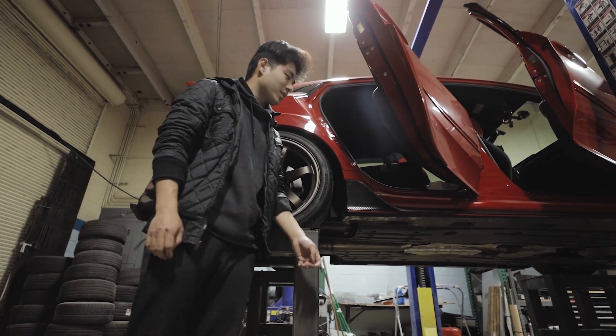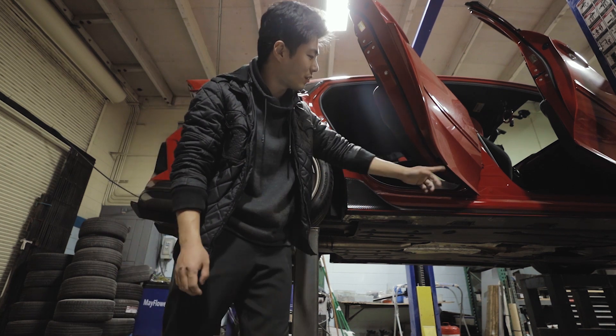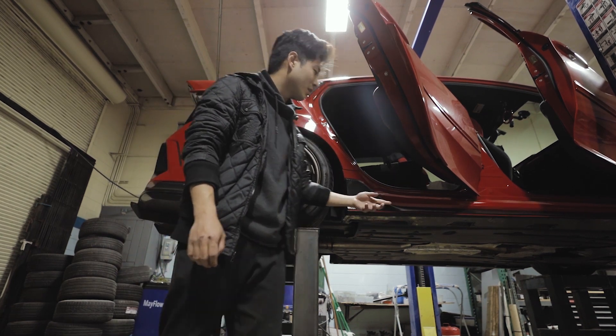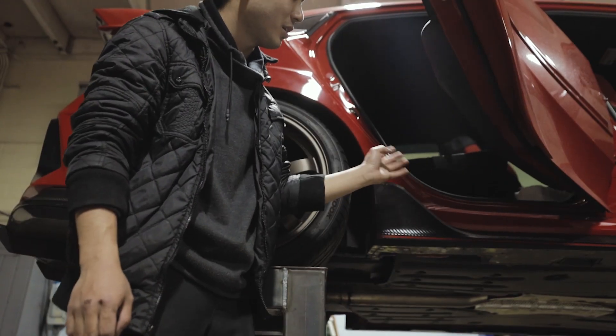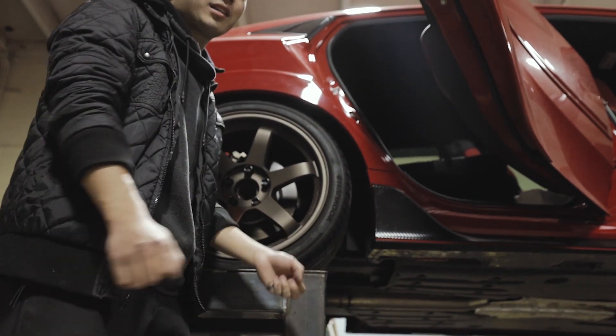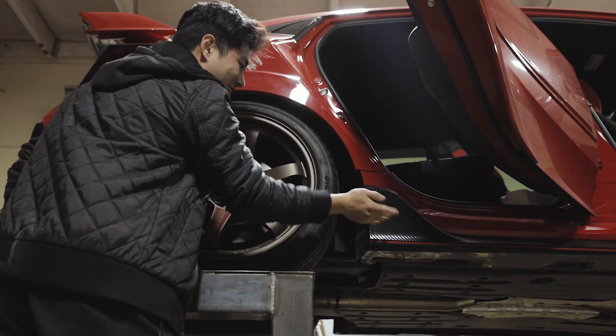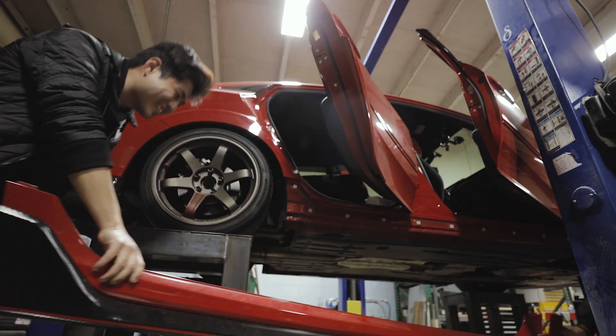So how do we take this off? We have two screws back here, three in the front, and then the clips on the bottom. After that, you literally hit the sides, curve forward, and it'll slide out of the clips. So we gotta bang it? Yeah, we gotta bang it. Oh wow, easy! Dude, this is like a thousand times easier than a Supra.